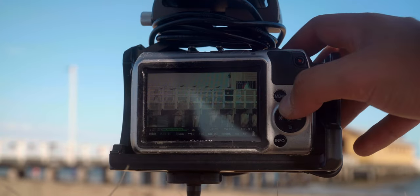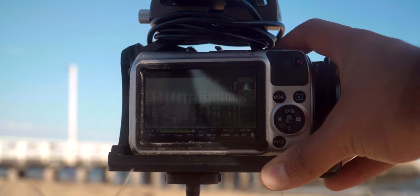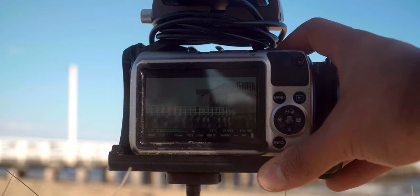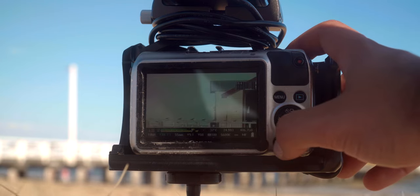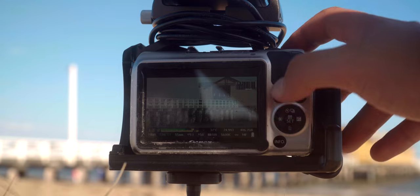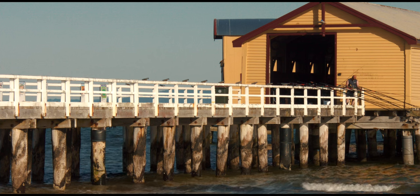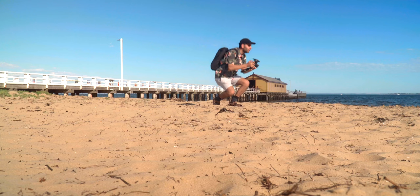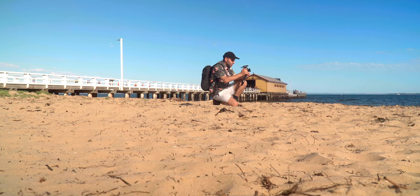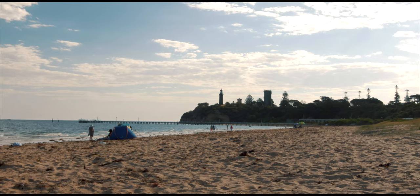Here is the 55-200mm. Checking my exposure by pressing the info button to check framing — I need to lift it just a bit higher. Exposure value is 1, I want about 0.6 — that's good enough. Check your framing, check your focus, and hit record. 2.4K RAW recording. Then shooting with the Canon 11-22mm with a CPL filter, just getting a landscape shot. I really love this place.